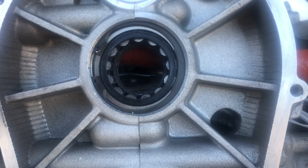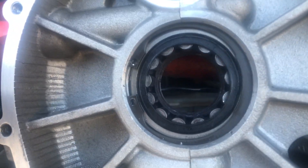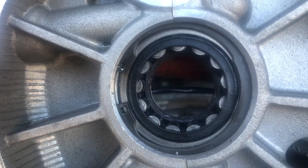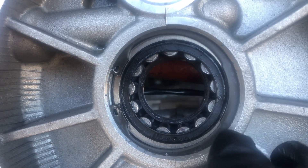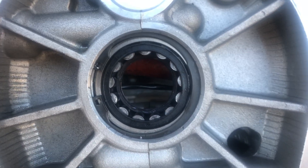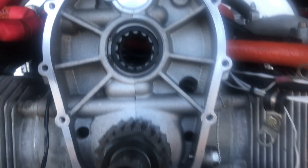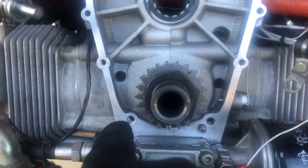Looks like we've got the clearance on the bearing right — the snap ring just popped right back into place. Do a very good inspection to make sure it's seated all the way in the groove, because the last thing you want is this popping out in flight — that could be pretty catastrophic. Make sure that's in place.